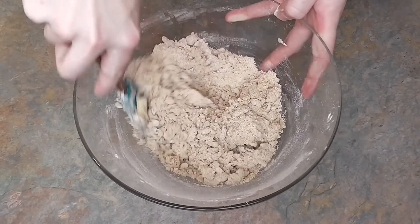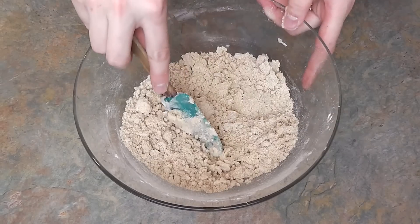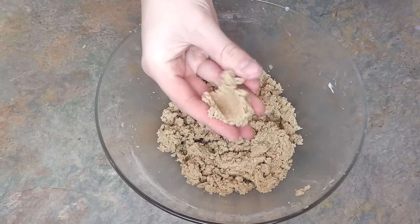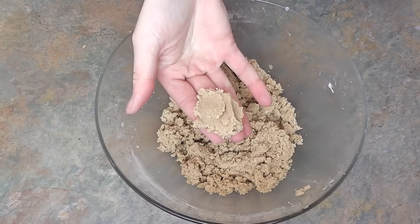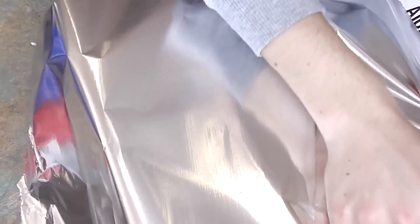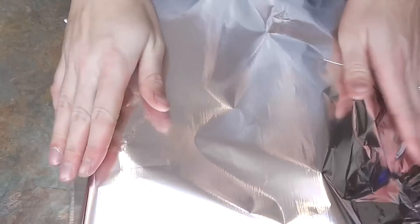Mix well until all combined. If your mixture is still too dry to form a ball shape when pressed together, add some milk a tablespoon at a time until you have a mixture that you can roll and that will keep its shape. Before you do roll, cover your mixing bowl and chill for 30 minutes.